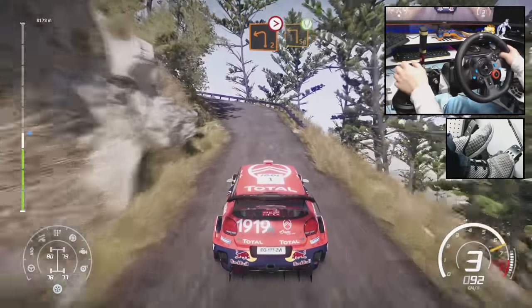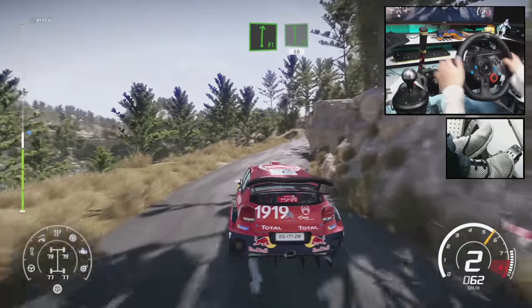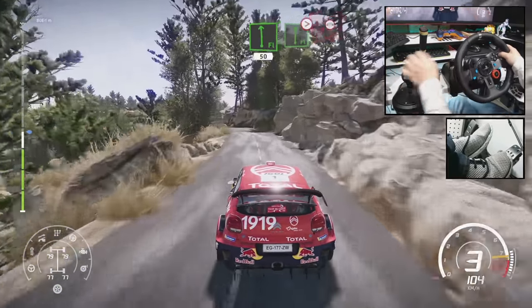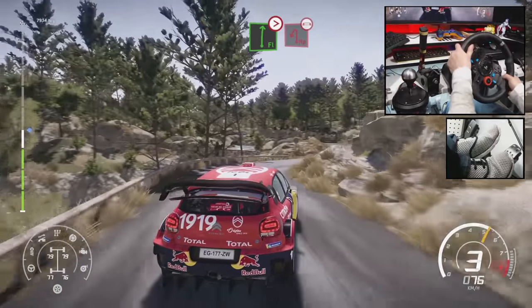And left 2, tightens square left, wide. Into flat right, and flat left, 50. Flat right, tightens 4, short. And brake for hairpin left, narrows over bridge.